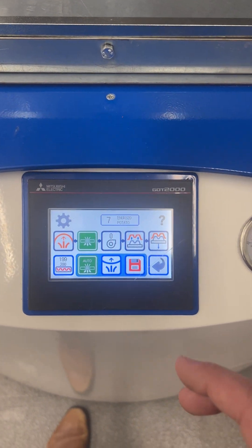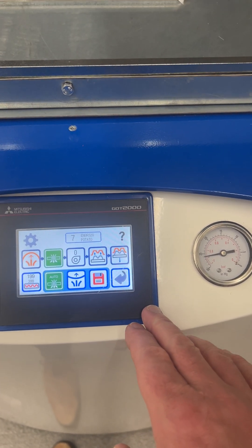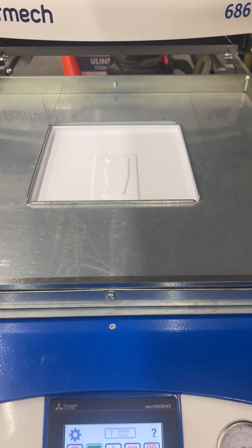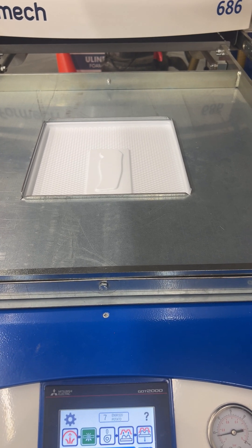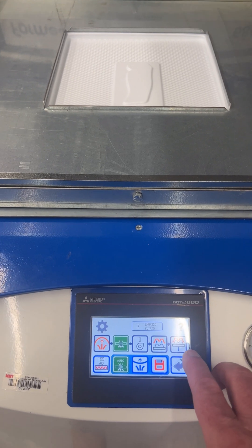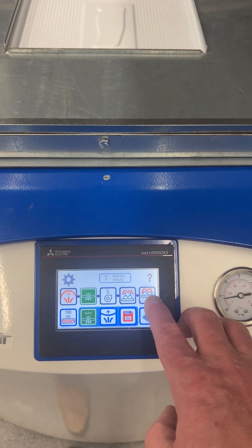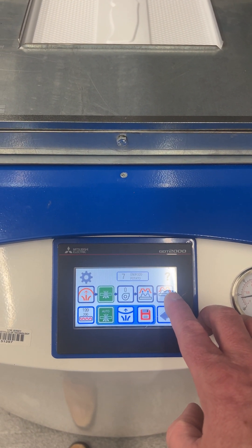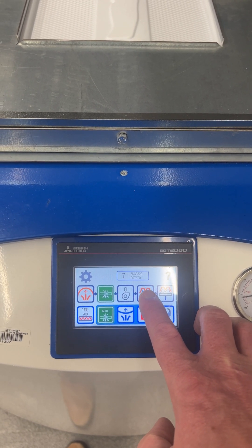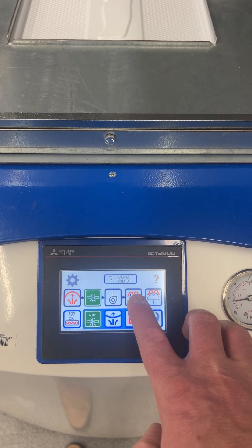Once it's done vacuum forming, let it cool. Keep the vacuum on for a little while during cooling. You can click this button to bring the table down. There is also a button that does a blast of air, but if the part is still hot, that could deform it.